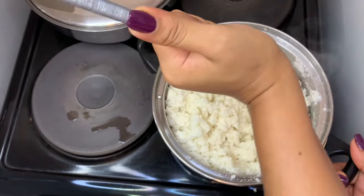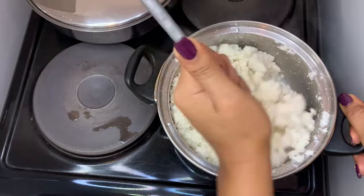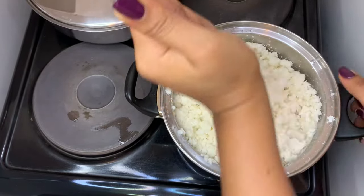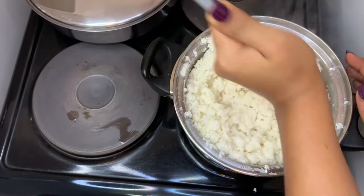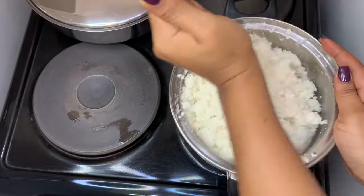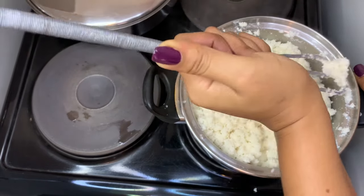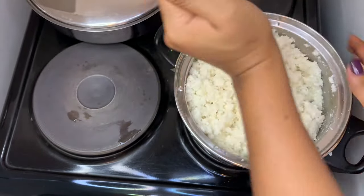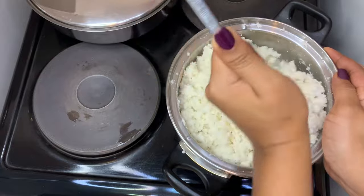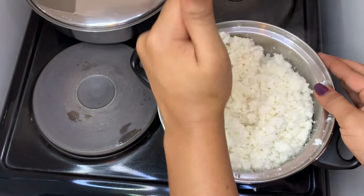I put in two and a half cups of maize meal with three cups of water. You need to keep mixing to separate it — turn your pot and make sure there's no maize meal stuck at the bottom. The amount of maize meal you put in will determine how fine your putu will be. More maize meal means finer putu.